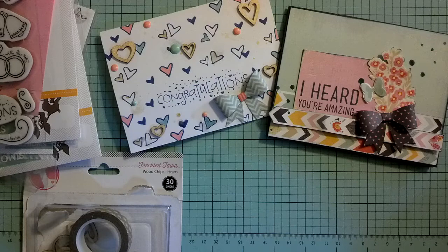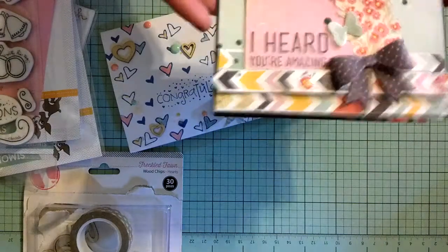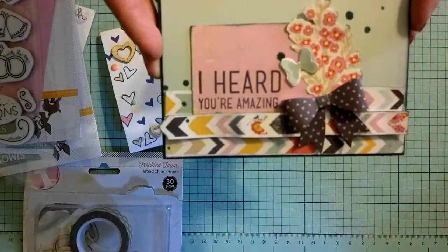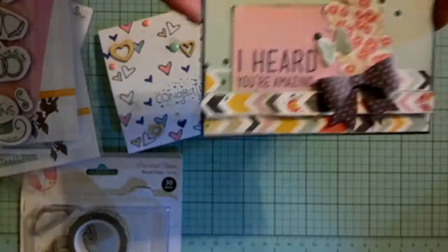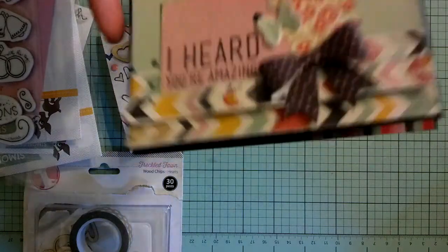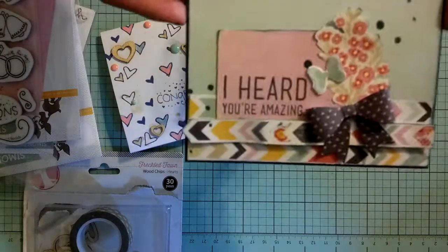I wanted to go ahead and share them with you guys. So the first one is this one, and I have a Simon Says Stamp haul to go along with this card so I'm going to kind of intertwine that. I used this navy base that Alex had sent me from the Paper Source, I believe is the name of the store that she loves. I love this card stock — it's just as good as Paper Trey Ink or MFT card stock. I really, really like this card stock.